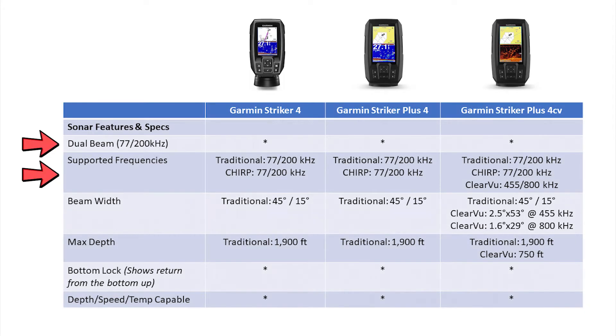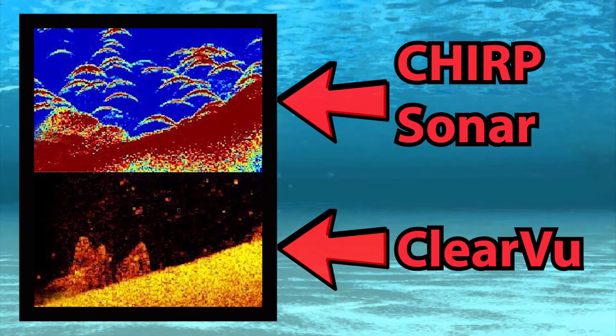Moving on to sonar features, all three Garmin Stryker 4 fish finders have dual beam capabilities for both the 77 kHz and 200 kHz frequency range, including chirp sonar capabilities in both ranges. I want to draw your attention to the Stryker Plus 4CV and the available ClearVü 455 and 800 kHz sonar frequencies that are supported. The Garmin ClearVü sonar gives you a wide photographic image of what's passing below your boat, so you can clearly make out structure, submerged objects, and even fish — especially when paired with Garmin chirp traditional sonar for remarkable target separation. This transducer combo is definitely going to help you catch more fish.